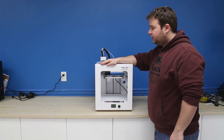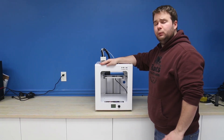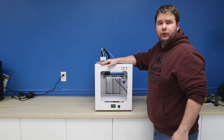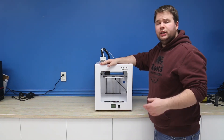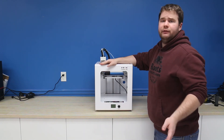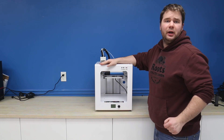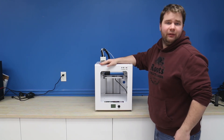Thank you very much for watching — this has been William from Mech Solutions. If you would like to purchase a CR2020 with or without auto leveling, you can do so at mechestore.com, and if you'd like to check out all our other printers, fantastic filaments, and other 3D printing accessories, you can also do that at mechestore.com. Thank you very much for watching and have a great day.